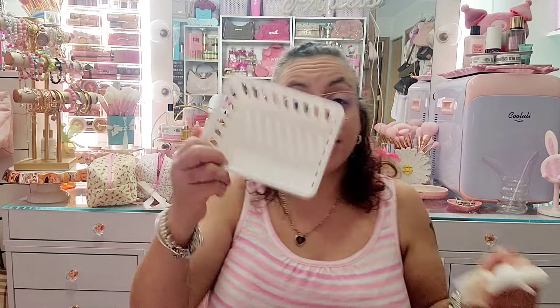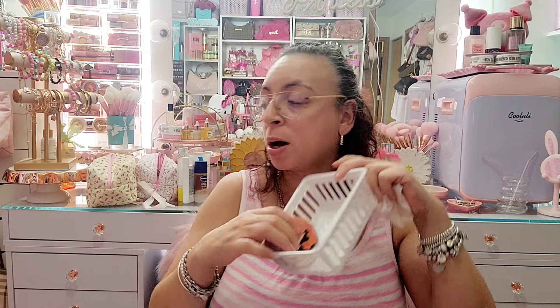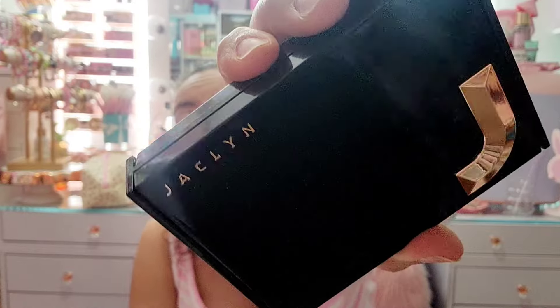Alright, so this basket is done. I have the two Urban Decay ones and the Bomb one that I'm keeping. I also pulled these two that were on top — this one I'm keeping; it's very new. I just got this when Jkill announced she was closing Jkill Cosmetics; I got it from Ulta. It's actually a bronzer and a blush combined.